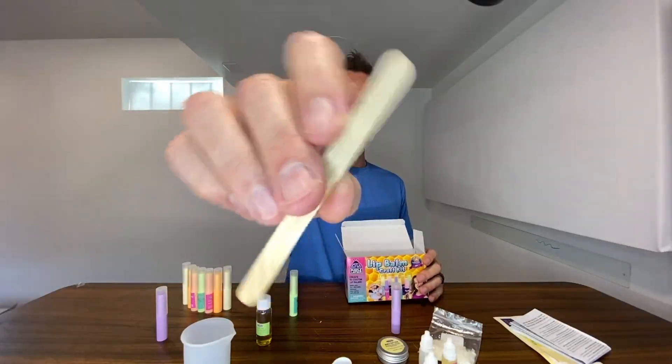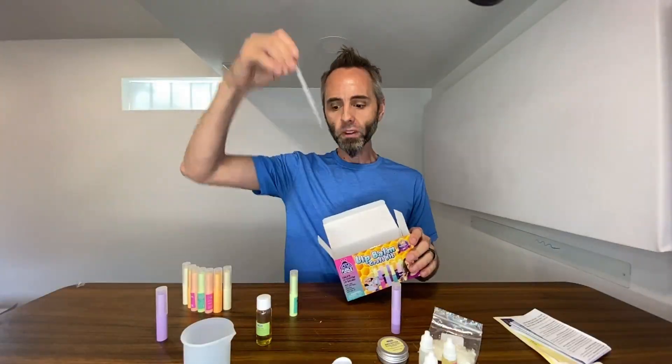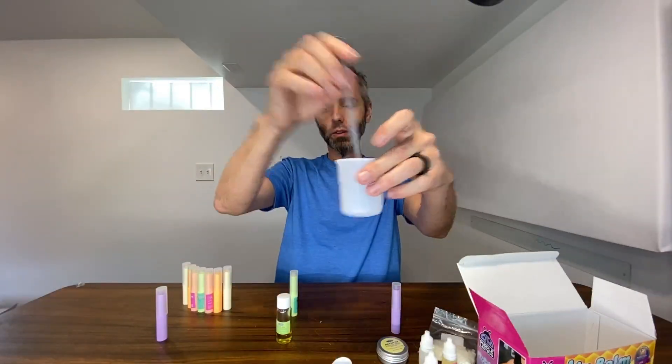A couple of other things you get in here: a little popsicle stick type of thing to stir with, and you also get these little squeeze dropper things to get the liquid in — you can suck it up and then put it into the tube. You can use that to transfer liquid from the beaker into the lip balm tube.